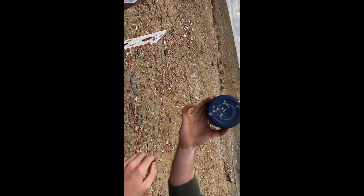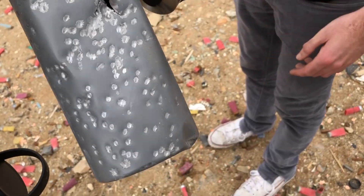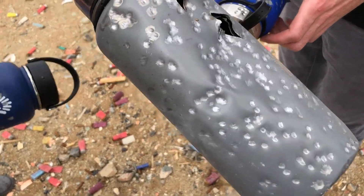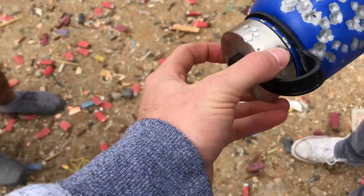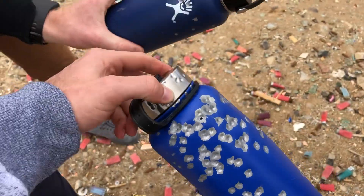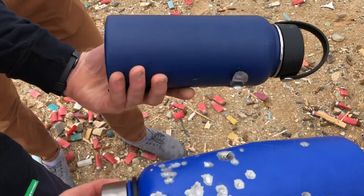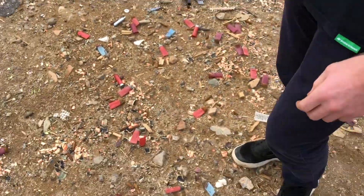Now with a shotgun — Hydro Flask: none of them went through, just some minor dents, still usable. The Mira is the weakest for sure. The Hydro Flask is definitely the strongest with the shotgun — Hydro Flask wins the strength test.